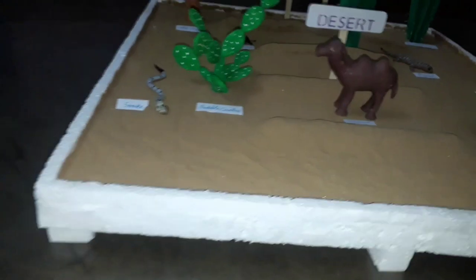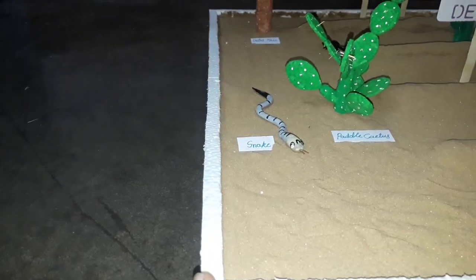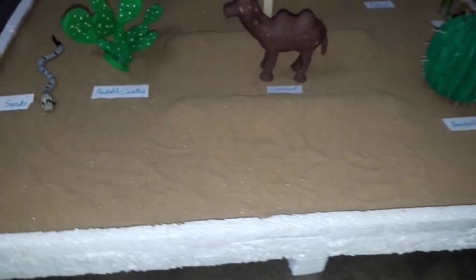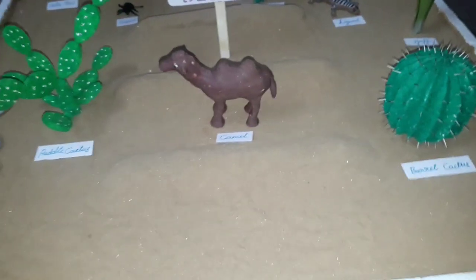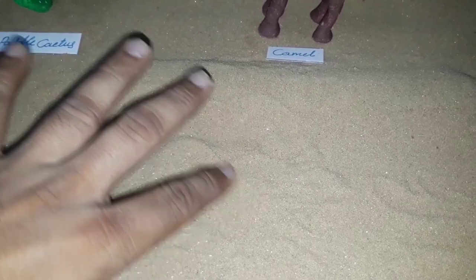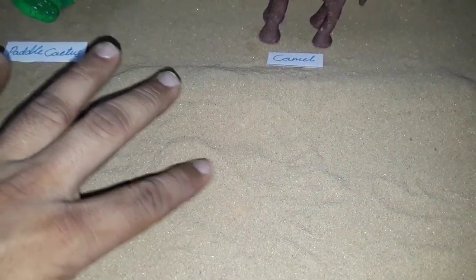Sand also. After that, we did this side wall for molding sand. We stuck this sand using Fevicol and a mixing of some water.